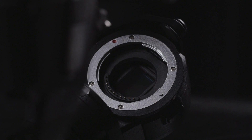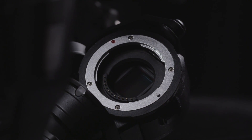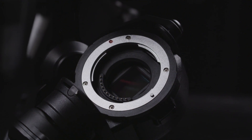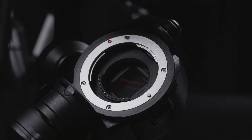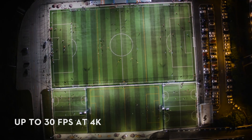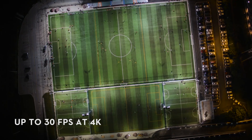As far as the images you're capturing, the micro four-thirds sensor in the X5 Series is over eight times the size of the sensor in the original camera included with the Inspire 1. The X5 records video at 60 megabits per second with a maximum of 30 frames per second in 4K.